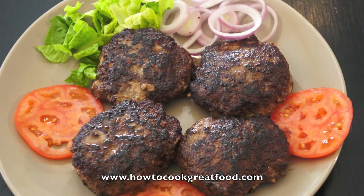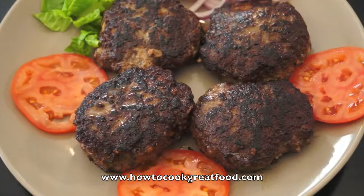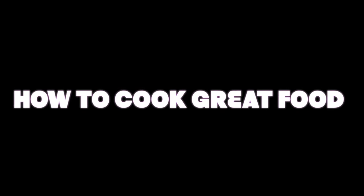There you go. They're so, so simple. Once you try these, you will never, ever buy frozen hamburgers again — and probably not from those places we're not mentioning. See you next time. HowToCookGreatFood.com — don't forget to subscribe to our channel.